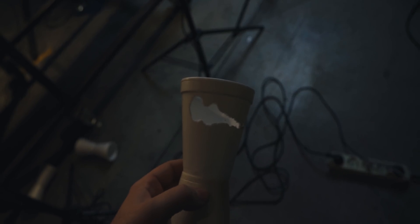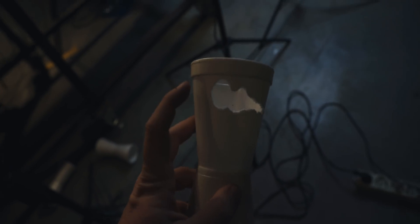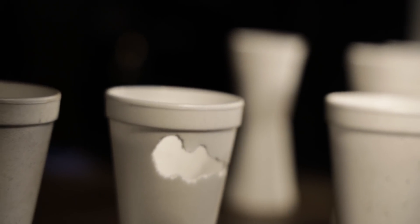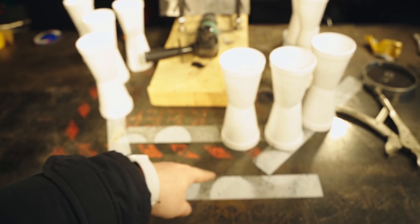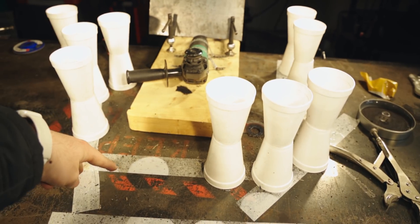Oh okay, we got something nice — imagine if this was your face. So one, two, three, four pieces got out of the way and they were here, here, here, and here. Maybe two there and two here. We'll see it in the slow-mo.